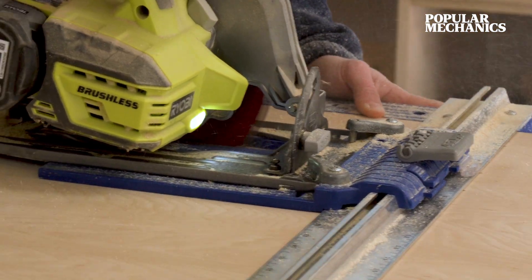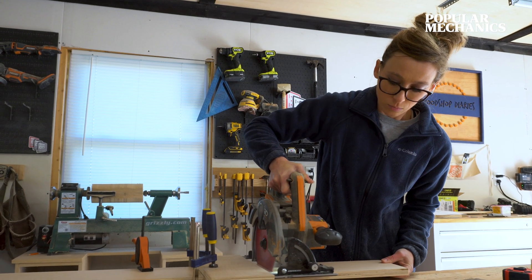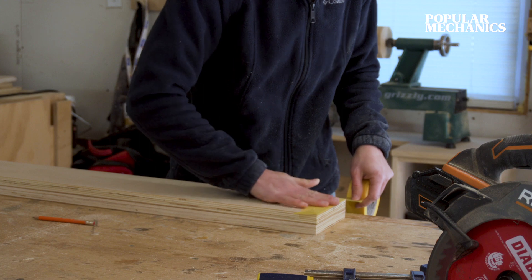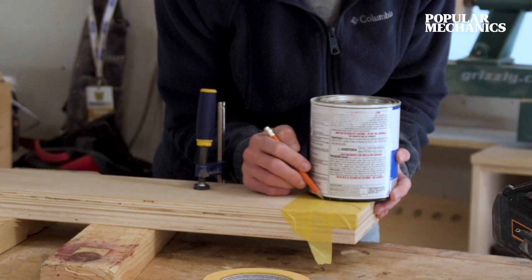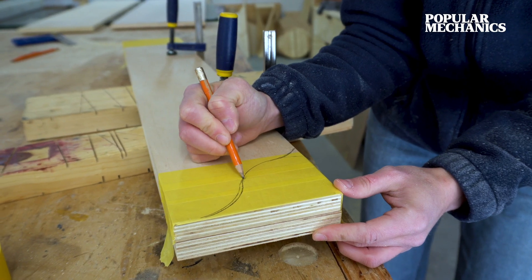Once these are cut down, you can trim them to 34 inches long and then cut a little curved detail on the end. I use painter's tape here to help prevent the plywood from tearing out while cutting with a jigsaw. I like to use a small paint can, a roll of painter's tape, or any round object you find in your shop to just trace out a freehand curve.